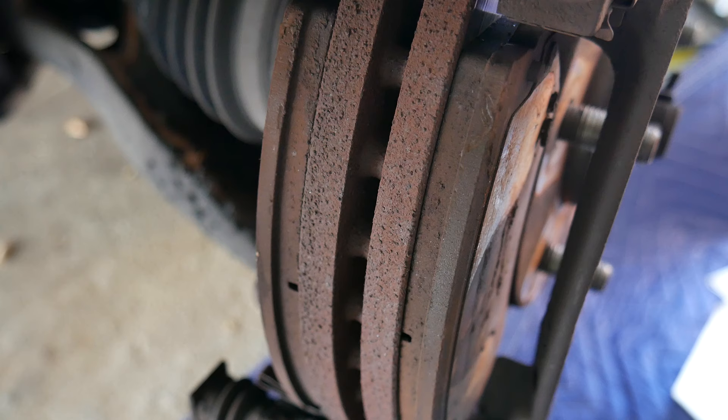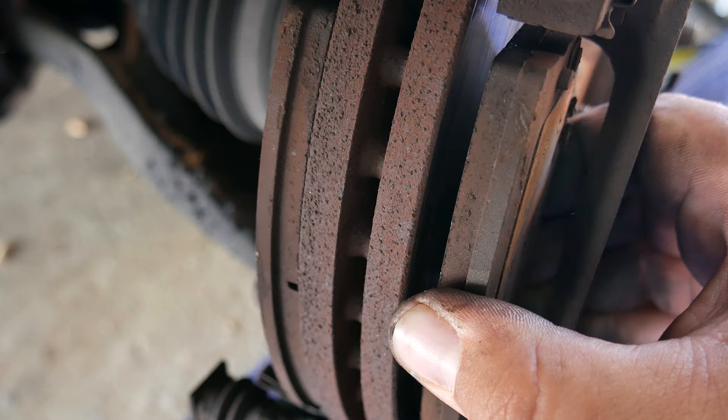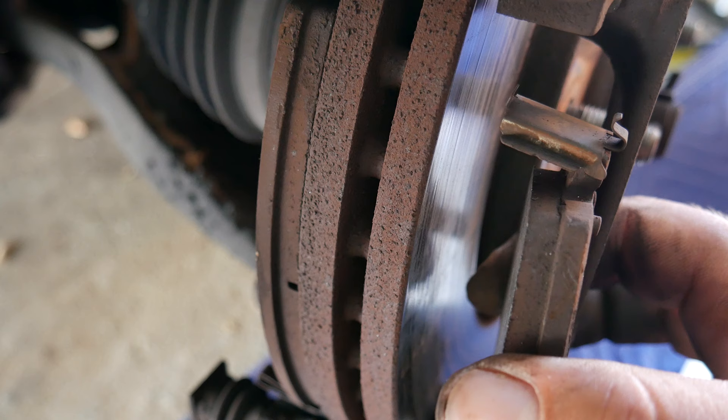Now we remove the brake pads from the side — you may need to wiggle them out, but they should come out with ease. In our case we still have brakes left, but because we're changing the wheel hub we decided to change them anyway.